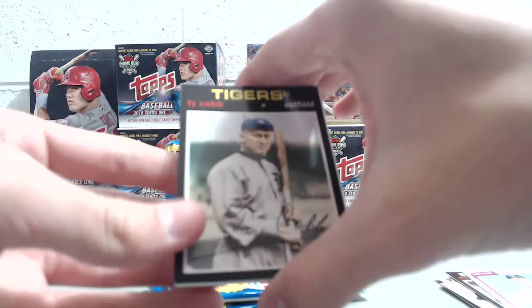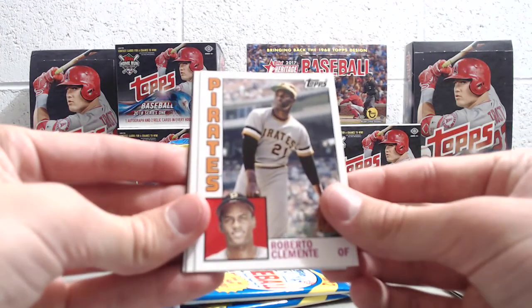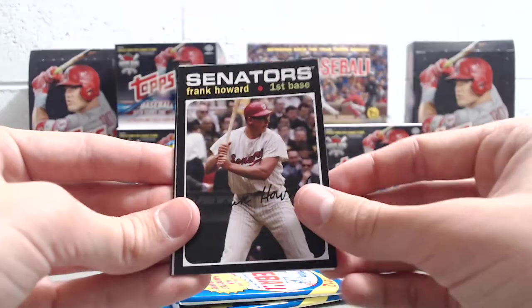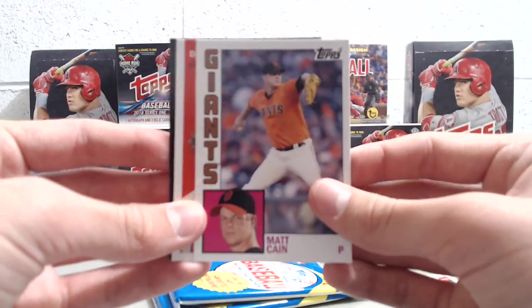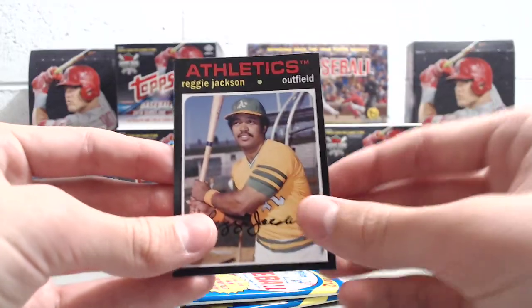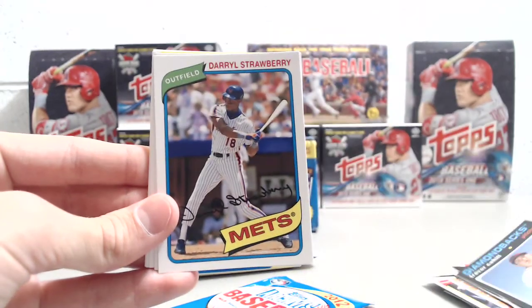Ty Cobb, Marcos Scutaro, Roberto Clemente - it's a cool-looking card, actually. Mike Moustakas, also a nice-looking card. Frank Howard for the Senators back when they were the Washington team, not the Ottawa Senators. Dan Haren and Reggie Jackson - that's pretty cool, sweet-looking card. I like the designs in this year of Archives. I want to say that's a 70s design, but I don't know, I could be wrong.